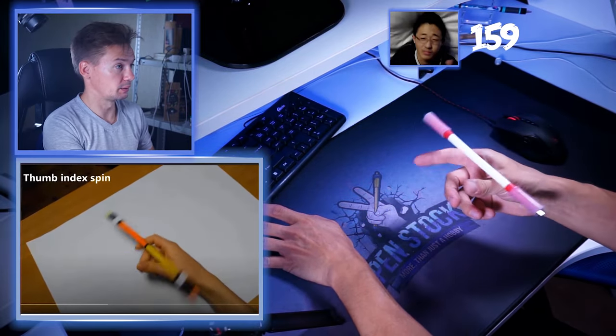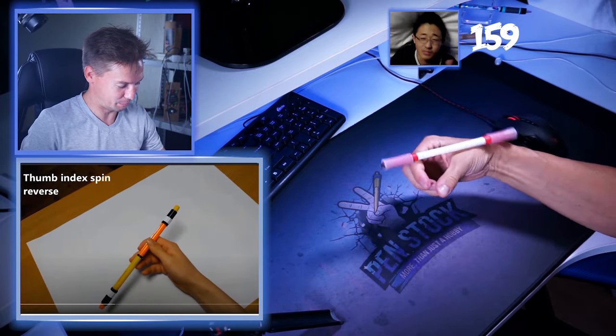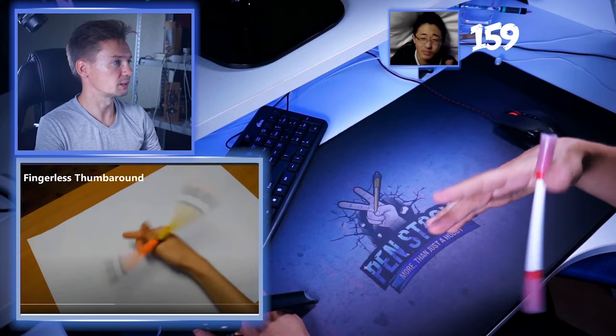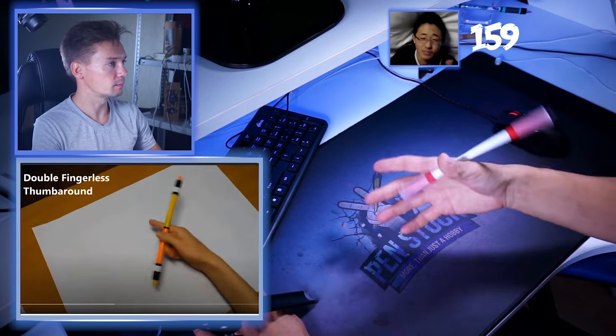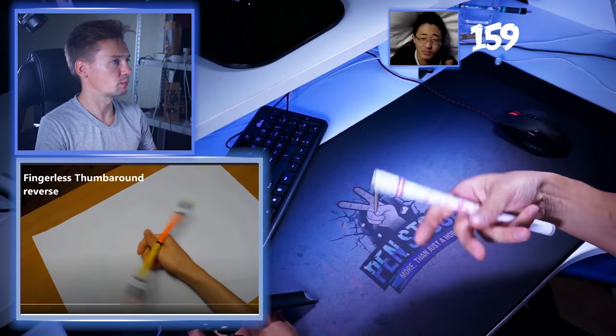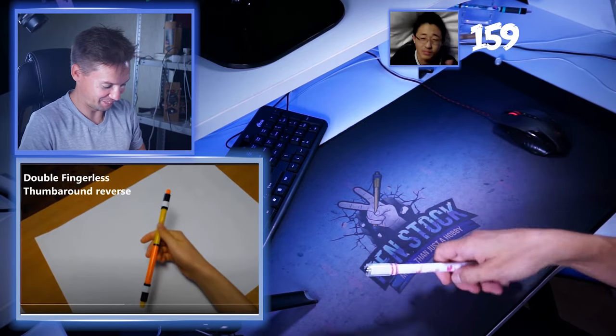Thumb index spin — easy. Reduce. I've never done reverse thumb index spin, but this looks floppy and like s**t. Fingerless thumb around — okay. Did he do fingerless thumb around? Double fingerless thumb around — yep, got it. Did he start with the simple thumb around or fingerless thumb around? Fingerless thumb around reverse. Double fingerless thumb around reverse — oh my god, I'm gonna fail at this one. Minus two points.